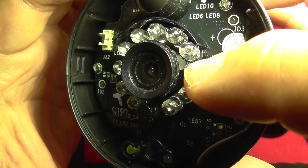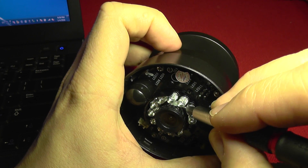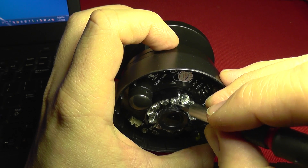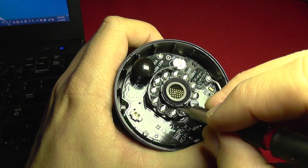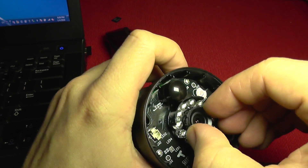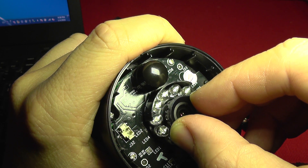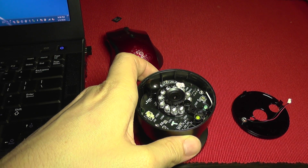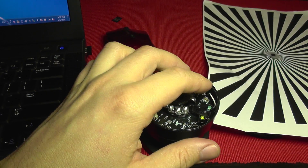To adjust the lens, you can see here is the lens assembly. There are some spots of glue on its sides, so you can push them a bit with a screwdriver — it's a soft plastic, not thermal plastic — so you just push it a bit. Now if I try to twist on the lens, you can see the lens is moving.